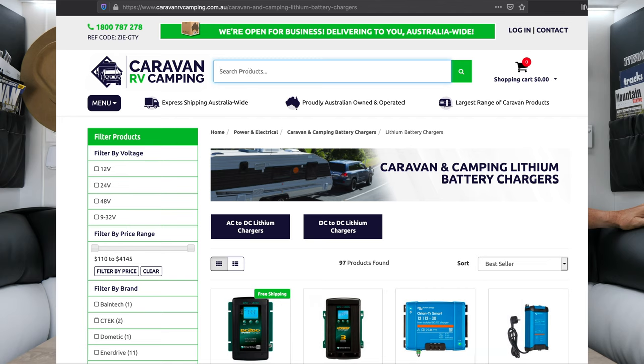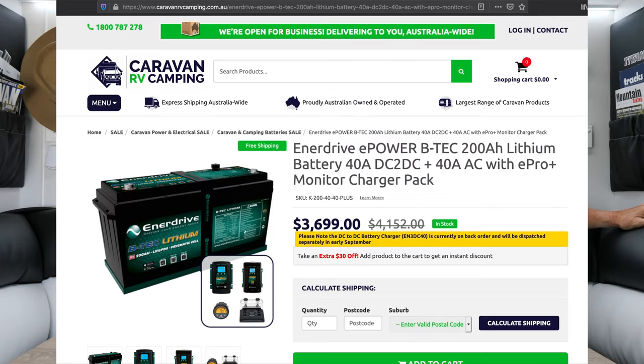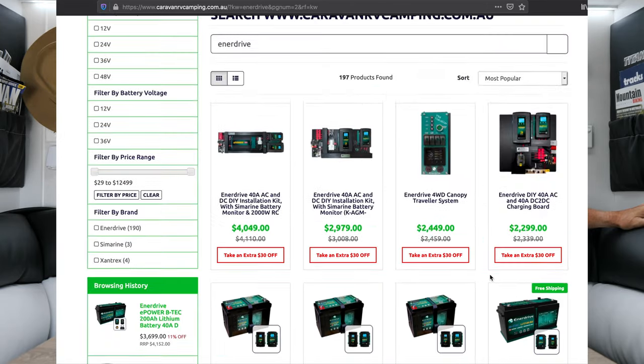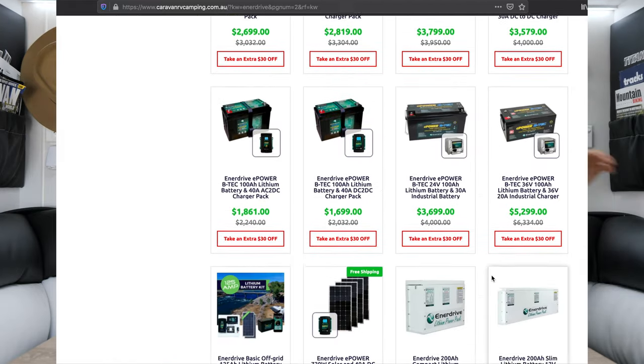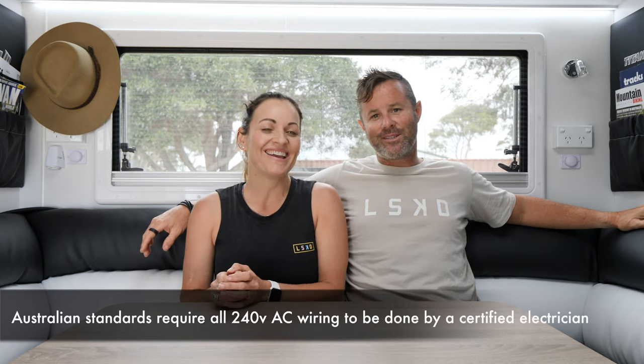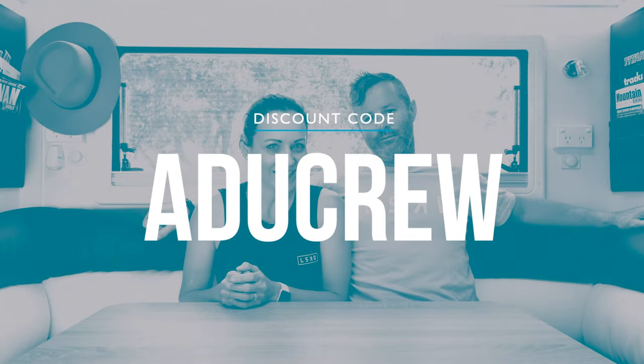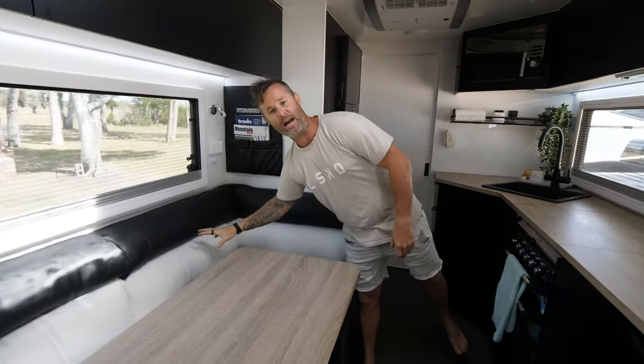One system does not suit everybody's needs, so jump onto caravanrvcamping and have a little look at what's available. It doesn't have to be a system like ours — it could just be solar panels, battery bundles, or some componentry for a DIY installation. Jump on the website, have a look, and do not forget to use our discount code when you make your purchase. The Enerdrive power system is all located under the lounge — we'll pull everything apart so you can have a look.